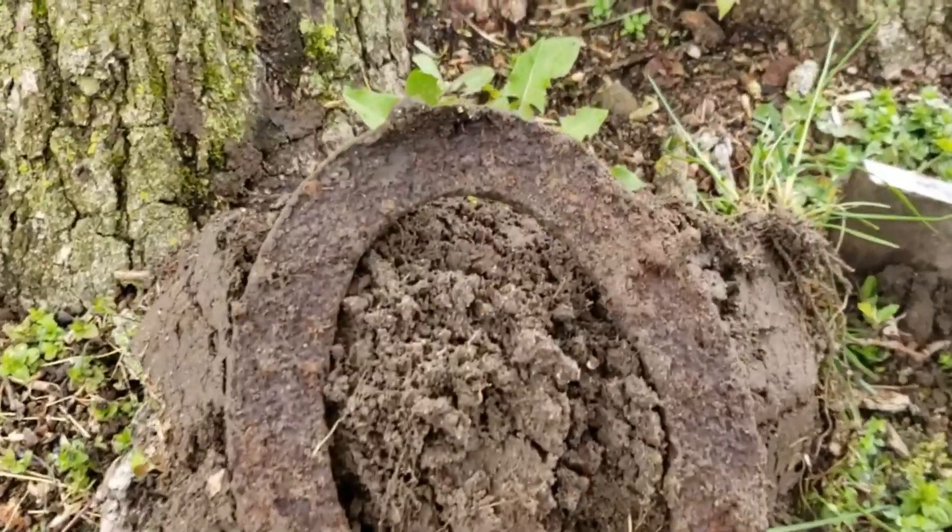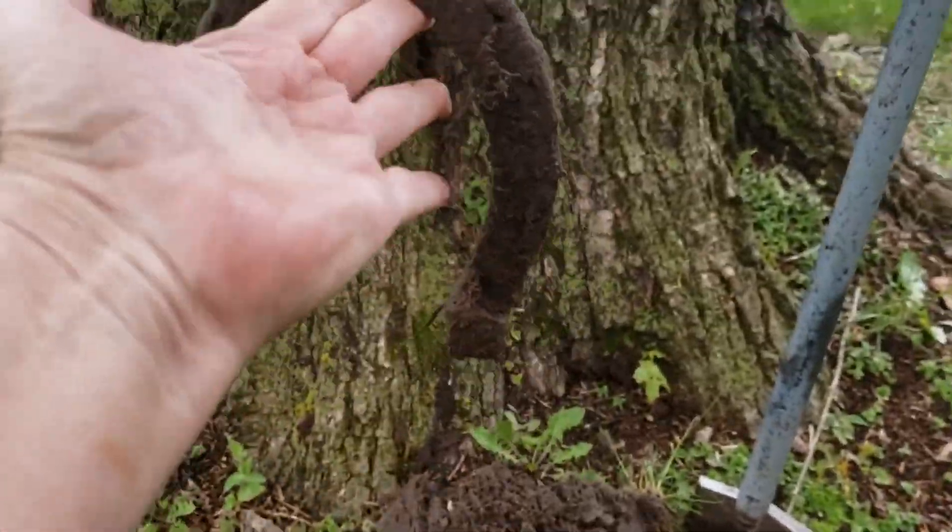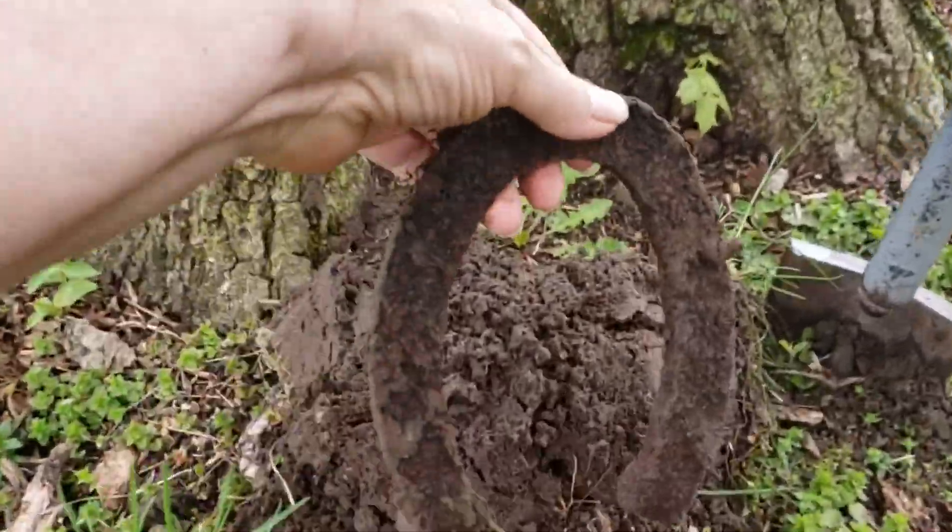It's our first target. It's a horseshoe. That's our culture.